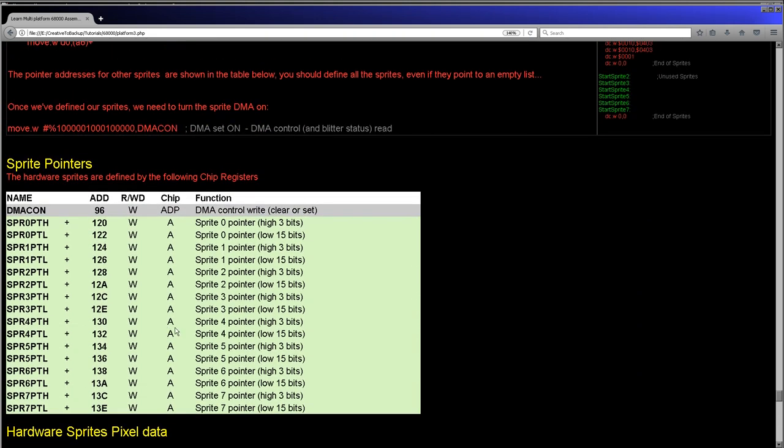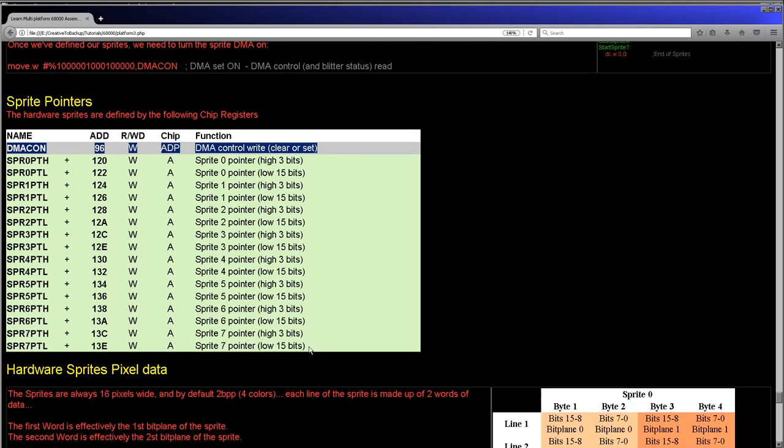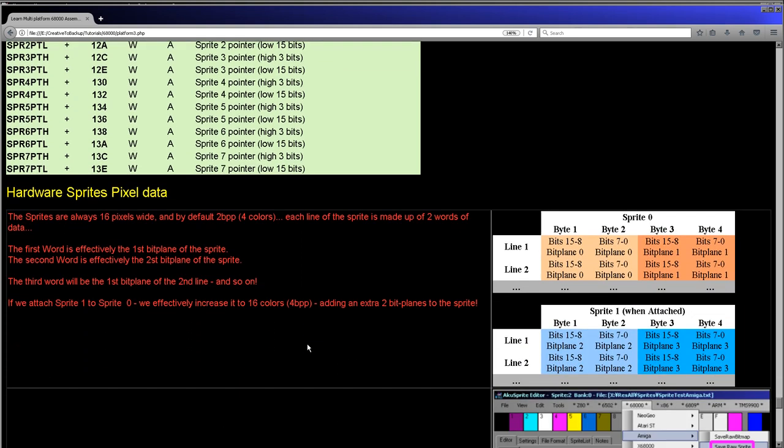When we want to use the hardware sprites, the first thing we need to do is set up the pointers within the chip registers that are going to tell the hardware where to look for this data. There's a set for all eight hardware sprites and there's a memory address for each. We also need to enable sprites with the DMA control. The bitmap data itself is relatively straightforward. The sprites are always 16 pixels wide, they can be as tall as you want, and effectively they have two bit planes each — that's four colors.